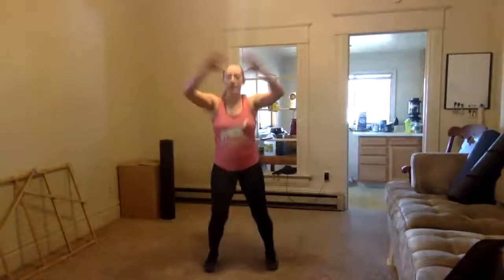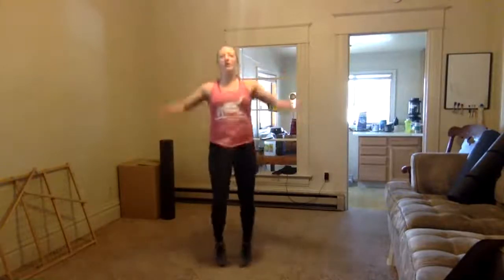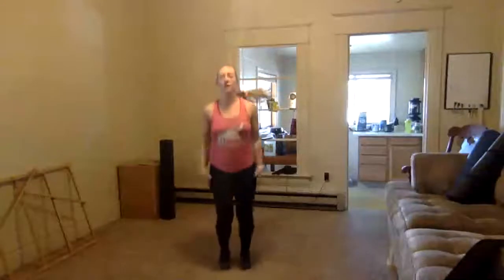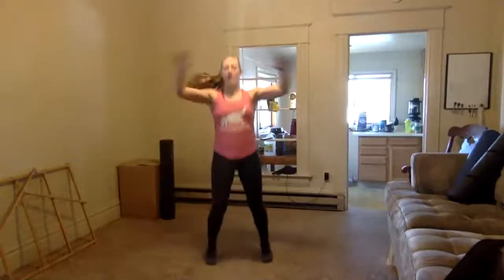Counting through 50 jumping jacks — 1 through 10, continuing through 20, 30, 40, and completing all 50. All right, now knees going to the elbows — you're going to twist the body, bringing that elbow up to the knee.